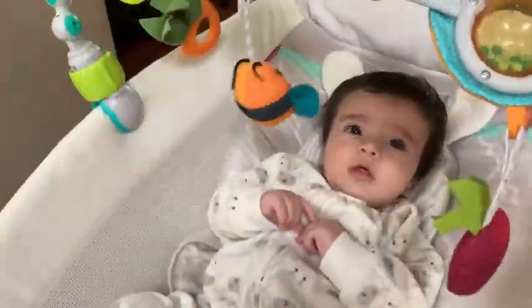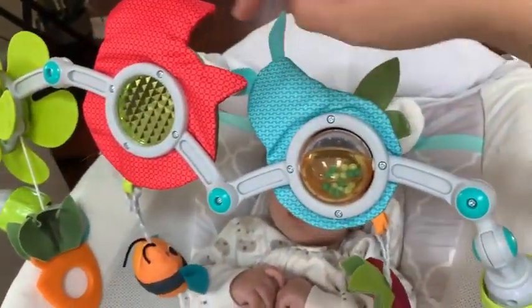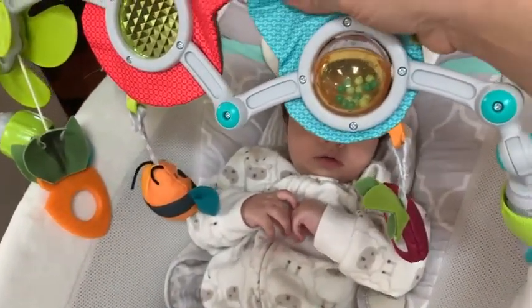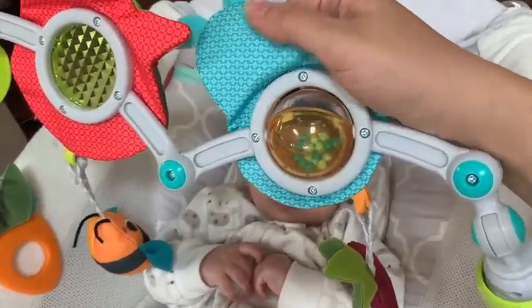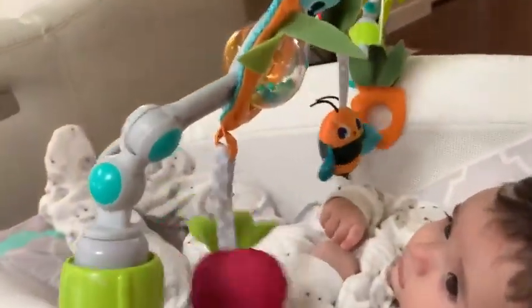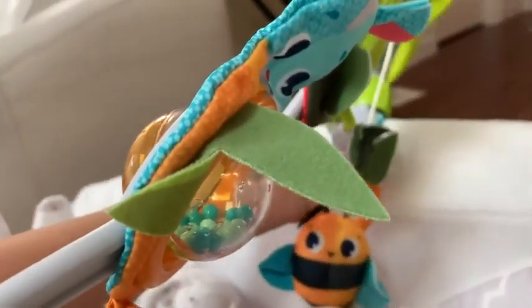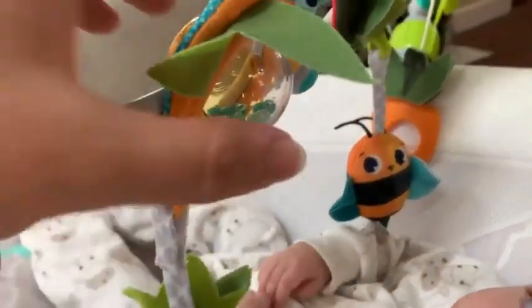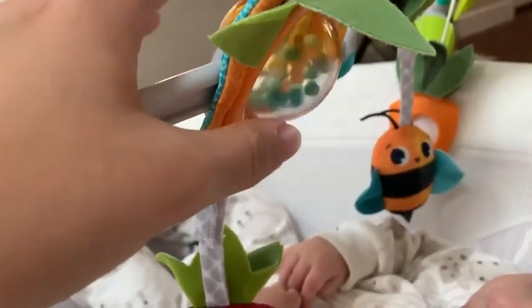My son really loves it. When he was younger he loved to look at the animals — this one is a fox, this one is a bunny — and that would keep him happy. It makes really great sounds. Now he usually plays with the bee and the carrot, which he likes to pull.